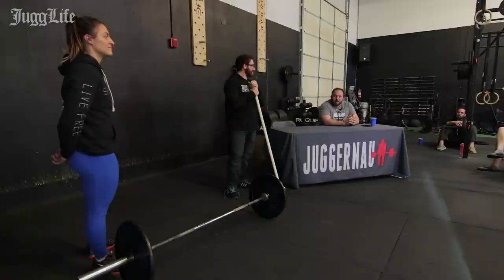Before we take more questions, let's take a little break and hear about the Beginner's Guide to Weightlifting by Max Montana. Then we'll be back with questions about relative bar height, snatch technique, and really whatever anyone wants to ask.